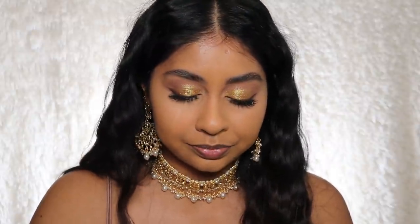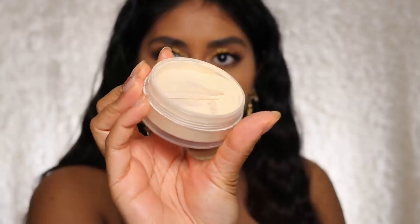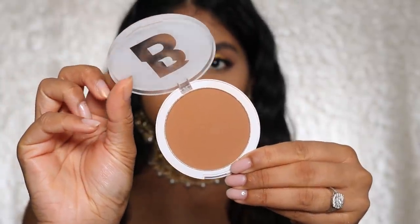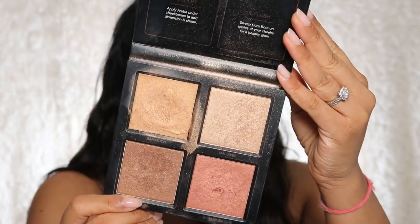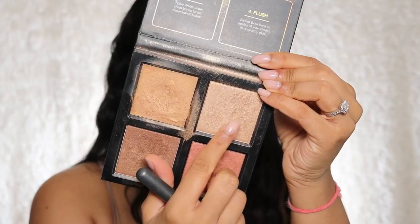I'm setting my eyes by baking with powder — when you press it with a damp beauty blender it gives such a flawless finish under the eyes. I'm using the Beauty Bakery Flour in the shade yellow, pressing it into the skin. Then I'm using the Beauty Bay bronzer in caramel to bronze the edges of my nose and underneath. Now I'm going to use the Huda Beauty 3D Highlighting Palette in the Bronze Sans edition, and I'm going to use the blush and highlighter shades.